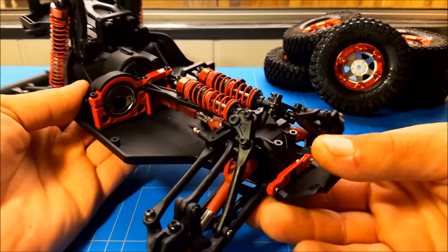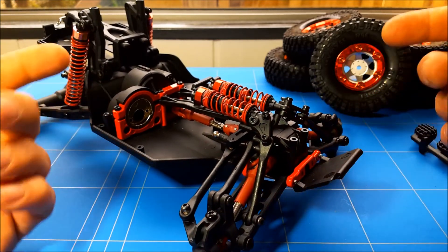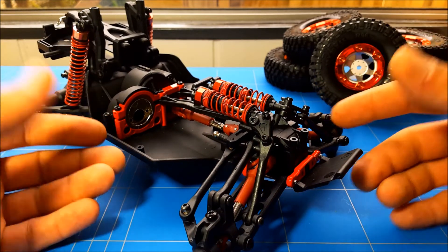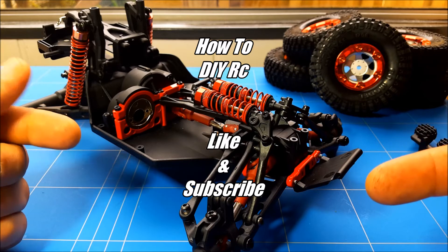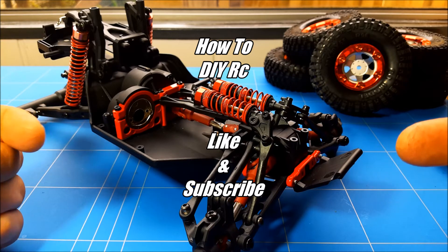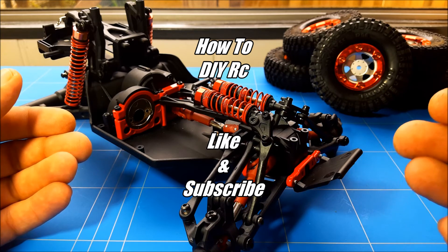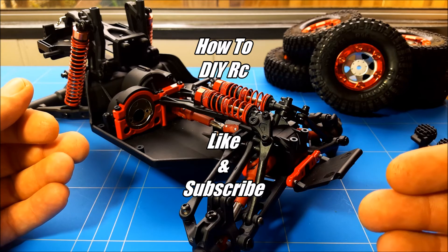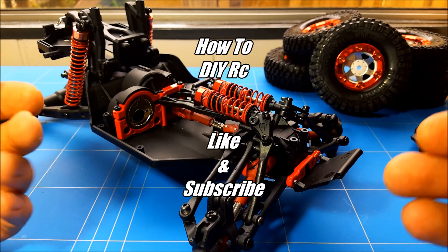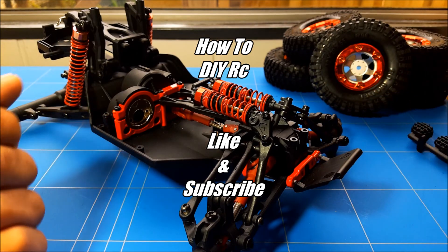That's it for the Farayu Eagle 3 kit review. I really hope you're enjoying this video and I hope the next video will be the build video. Don't forget to like and subscribe for the next weekly video. Also have a look at my playlist related to this Farayu Eagle desert truck, showing you a lot of the modifications out on YouTube to help you out. Give it a thumbs up — or a thumbs down if you don't like it. Goodbye!